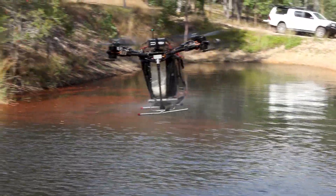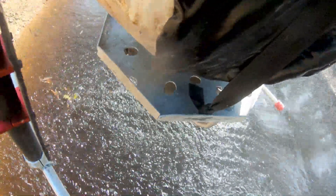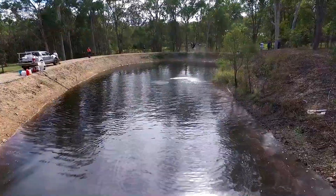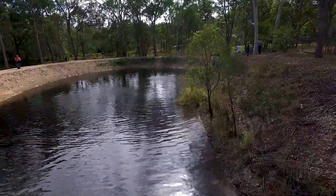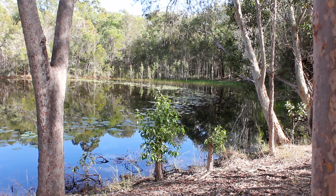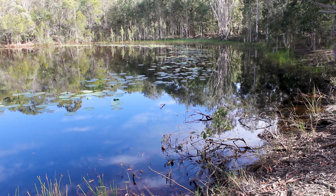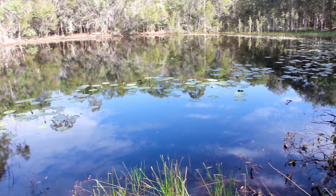A question we get asked is whether it's necessary to apply the polymer along the dam wall. Generally we find that the leaks are in the deeper sections, so you want most of the polymer there. If your dam is very low, you can apply it as the level rises. If there are other areas with more leaks, you can top up around those. There's actually a dam down there that's full of water and has been there for a while, so the soil in this area should be good at holding water.